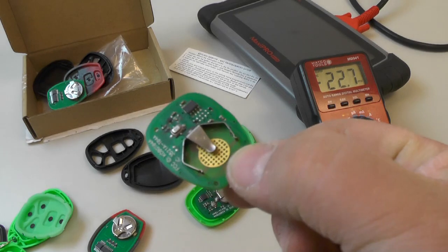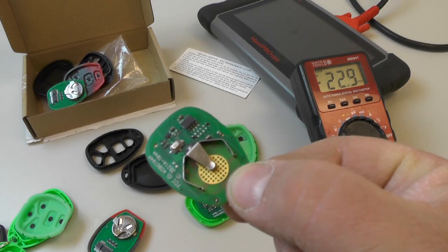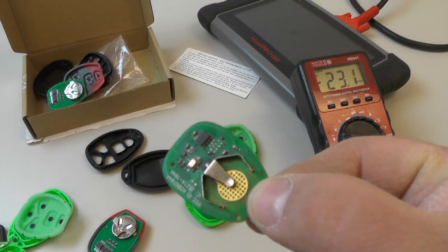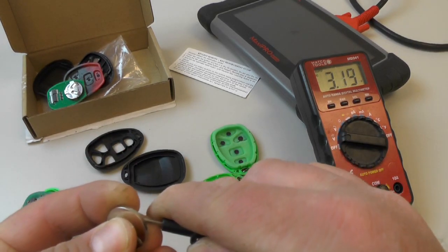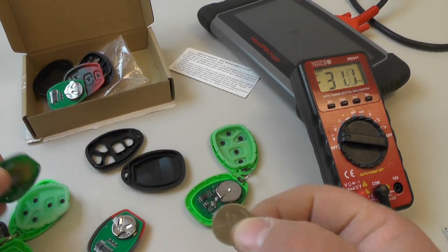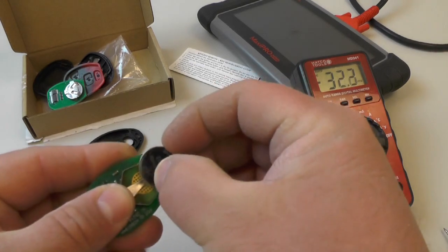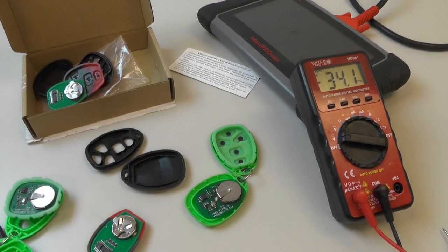And there we go — one that's missing the battery. So I'm going to have to find the right replacement and put it in there before we try to do this. Okay, there we go. Fresh new battery. Now I can reassemble all these key fobs and grab the scan tool and go out to the car to do the programming.